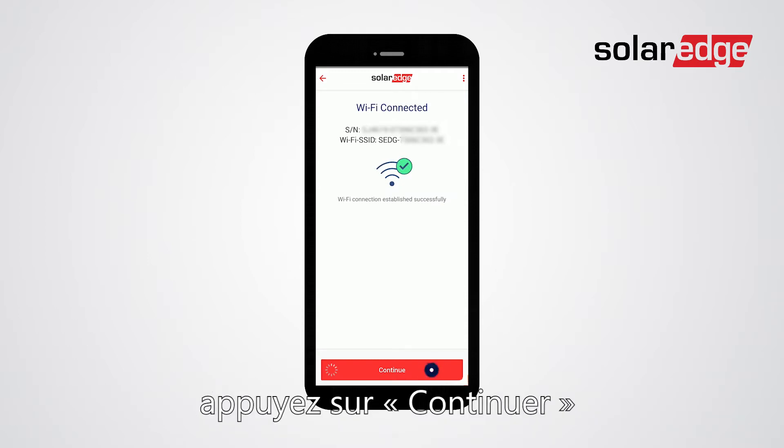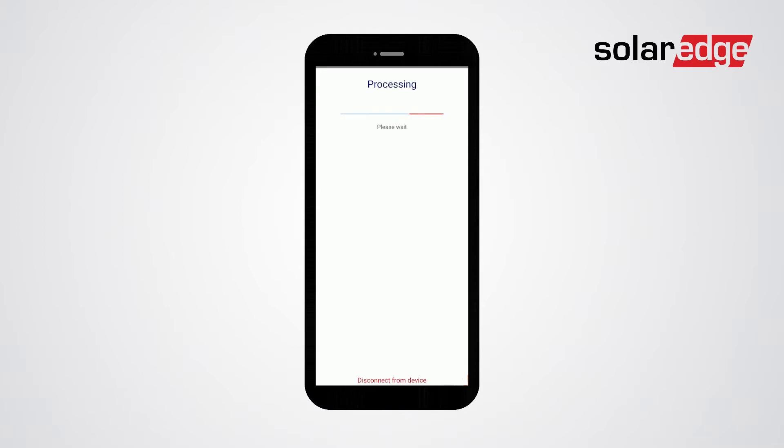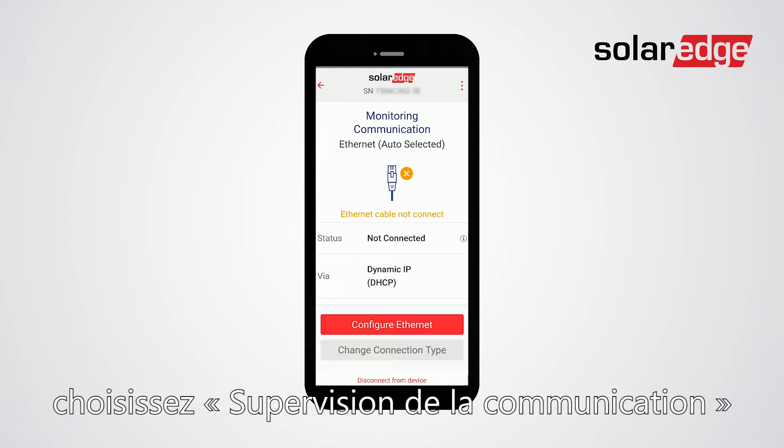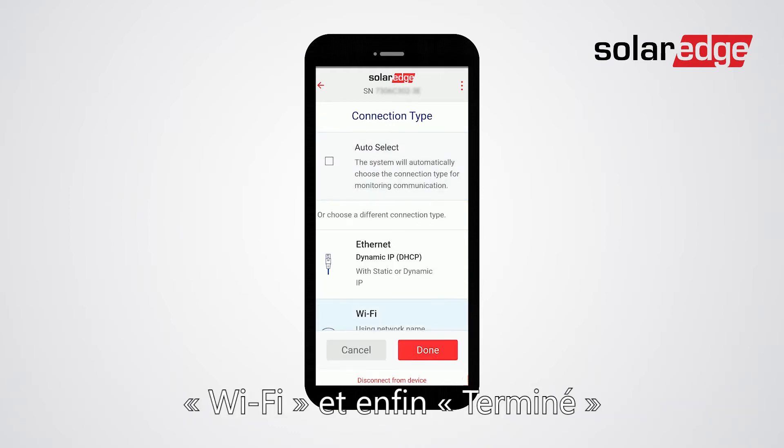Once Wi-Fi is connected, tap continue and then start commissioning. From the commissioning menu choose monitoring communication. Then choose change connection type, then choose Wi-Fi, and tap done.